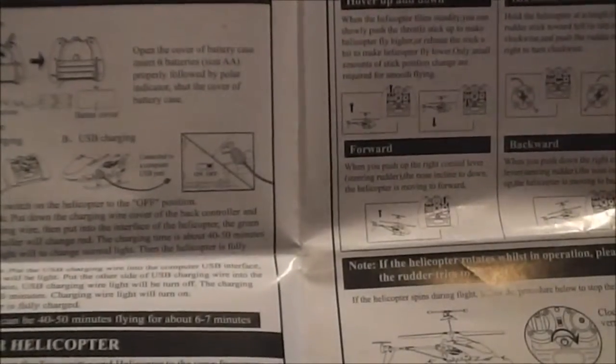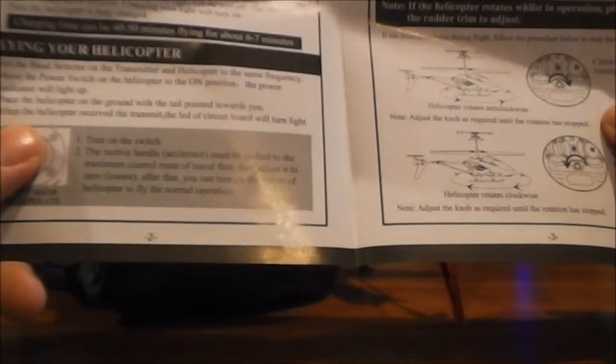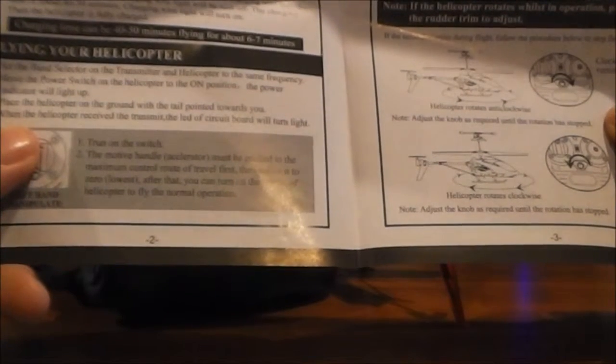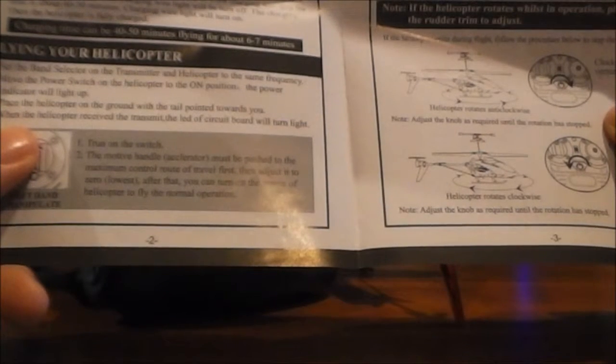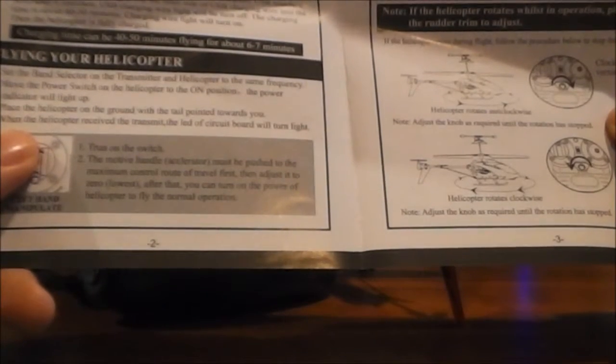What makes me laugh about these instructions is there's some pretty broken English in here. About flying: 'Trun on the switch. The mode of handle accelerator must be pushed to the maximum control route of travel first. Then adjust it to zero lowest. After that, you can turn the power... turn on the power of helicopter to fly the normal operation.'